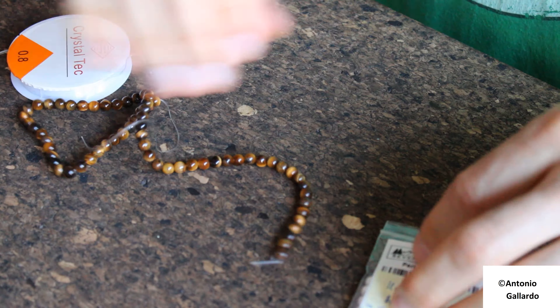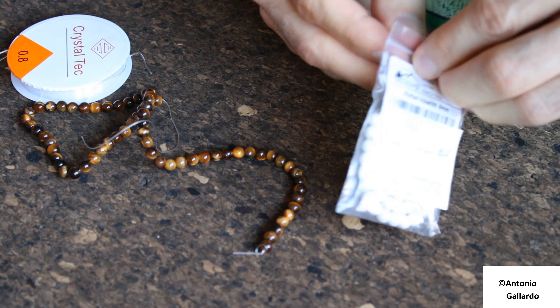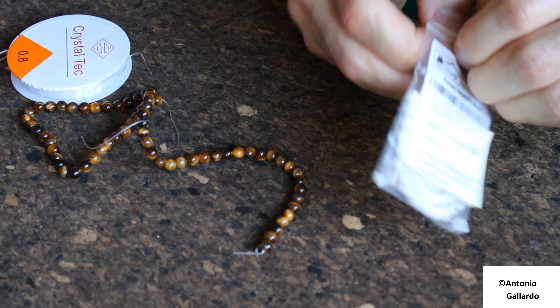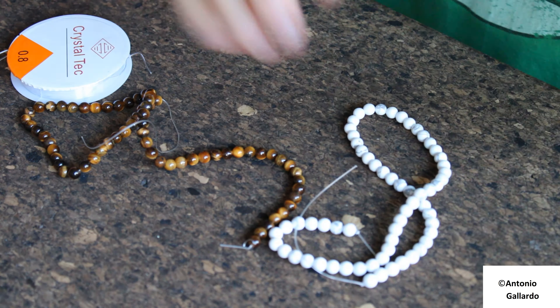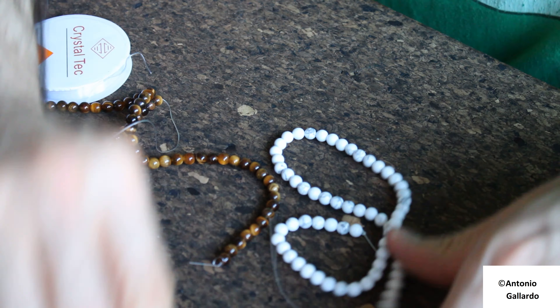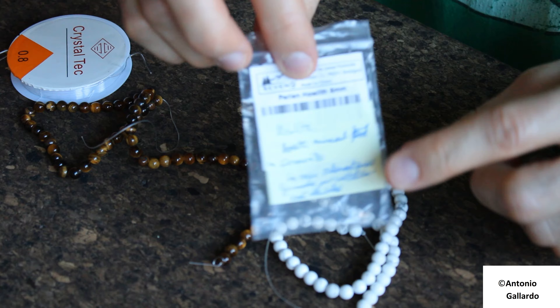So, what I'm going to do — I bought this Tiger Eye pearls, or beads, or whatever, small pearls, gems. And I bought this Howlite — or however it's called — and I don't know if you can see it.